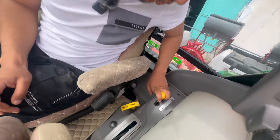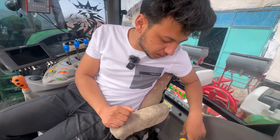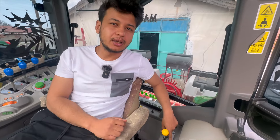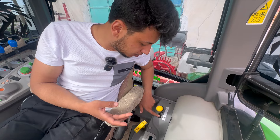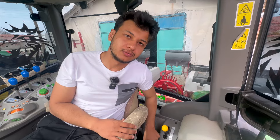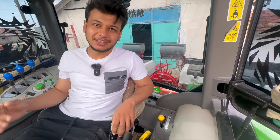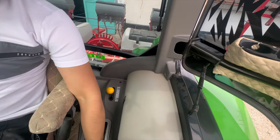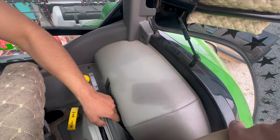Kuyruk milinden bahsetmedim; traktörümüzde 540, 750, 1000 ve 1250 RPM olmak üzere 4 seçenek var. Kolu yukarı çektikçe kademe atlıyor: 540'tan 750'ye, 1000'den 1250'ye. 1000 ekonomi seçeneği de mevcut. Bizim traktörde 540, 540 ekonomi ve 1000 ekonomi var; 750 yok. Buraya yeni modellerde küçük bir file bölme de koydular; küçük paketleri veya çantaları koyabiliyorsunuz.